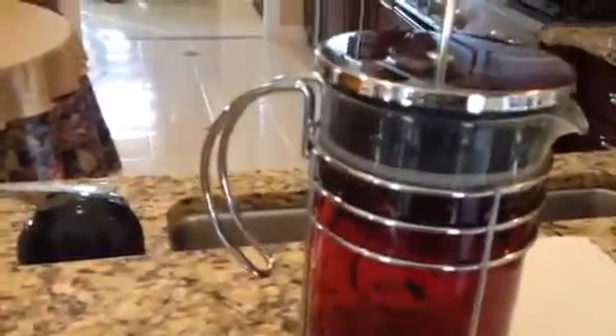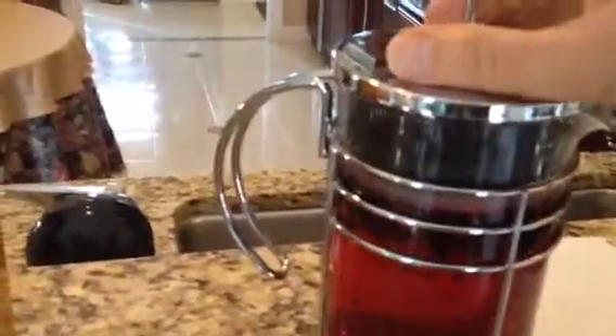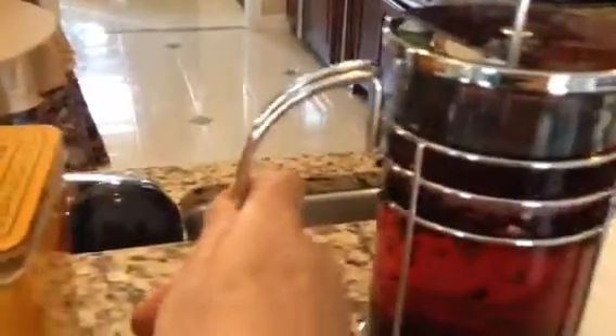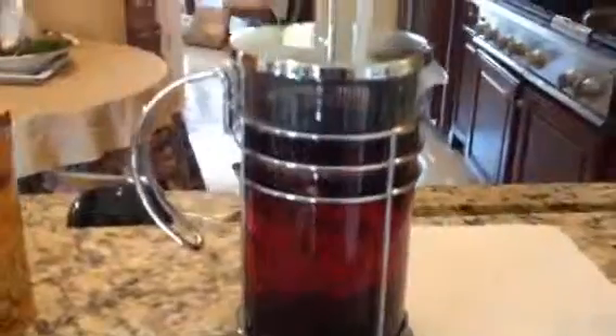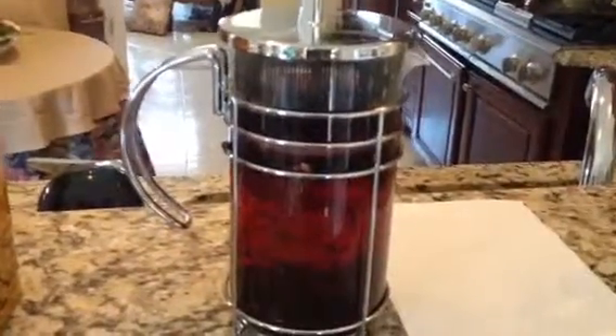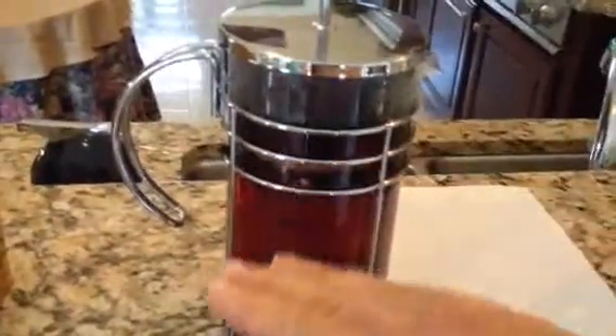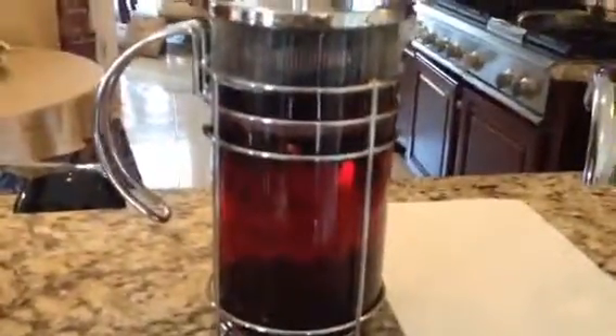I'm doing this with one hand. It's made so you can just pour the boiling water in. I'm going to let it steep, and then what I'll be doing is just pressing the top all the way through to push the tea leaves to the bottom.